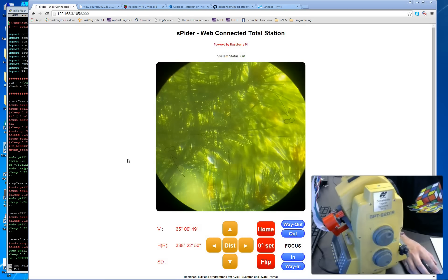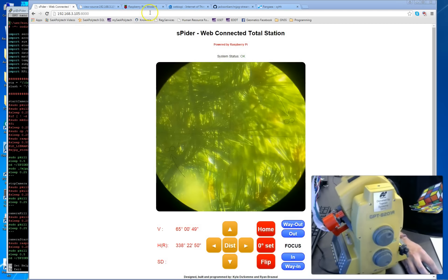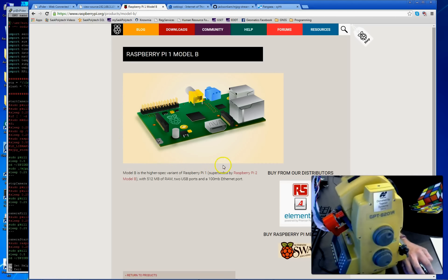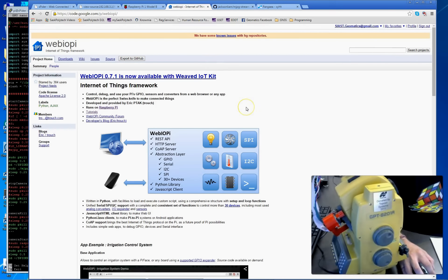For the software, I have to send a big shout out to Eric P, who wrote the Web IOPi Framework — an Internet of Things framework. It's an amazing amount of work that Eric put into this and we leverage it heavily. I don't think we would have tackled this project if it were not for the Web IOPi Framework.